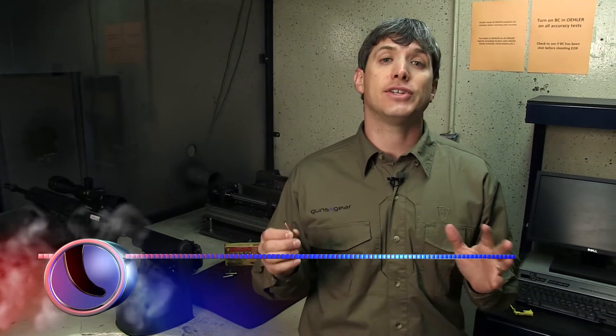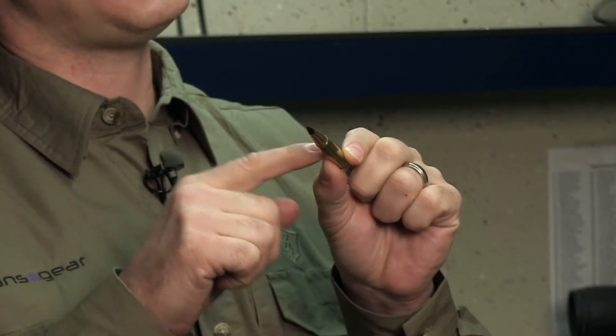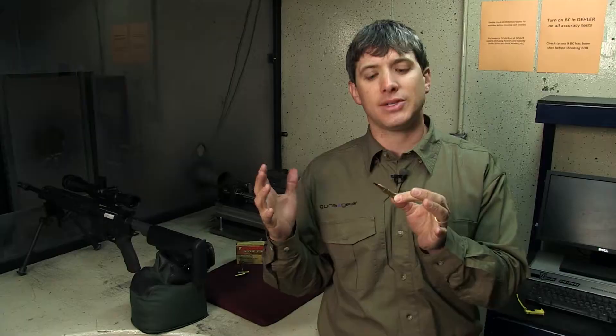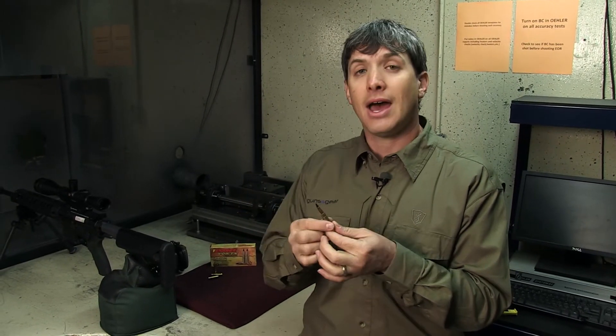The 300 Blackout has been a really popular cartridge for the past several years for shooters and hunters. The Barnes 110 grain load is the coveted load — everyone wants it, it's the perfect load for 300 Blackout. Now they have a 120 grain boattail with a little bit more ballistic coefficient to help it shoot a little bit flatter, which is important for a round that isn't really high velocity. You also have 120 grain with a little bit more energy behind it. We're here at the Barnes testing facility, going to shoot 100 yards downrange into gelatin to see what type of penetration and expansion we get out of this 120 grain.